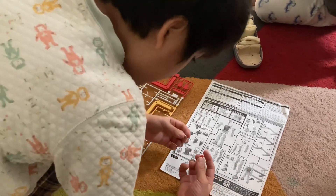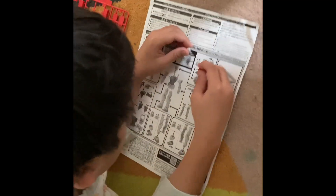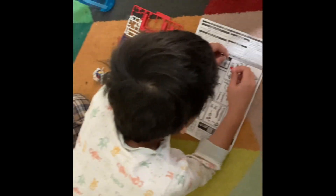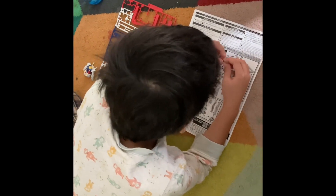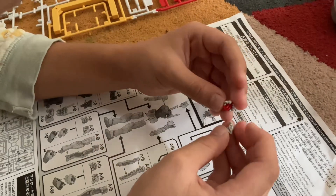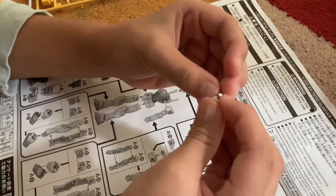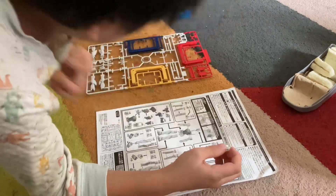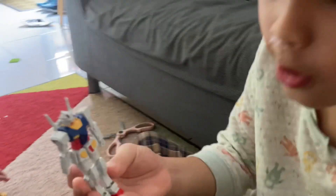Up next, right over here, we need to get that part and then find the number. And finally we have to make the body for the head right over here, and the helmet.